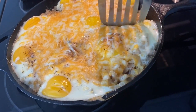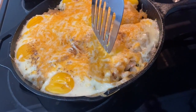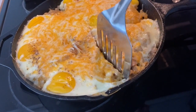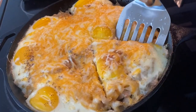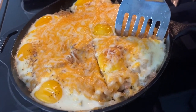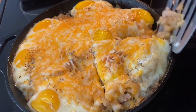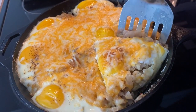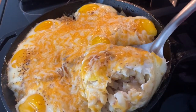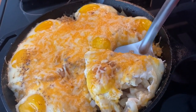Hi guys, welcome back to my channel. This is Yvonne coming back to you with another video. And today guys, I am taking you into the kitchen and I'm gonna show you how my grandmother prepared her cheese and egg over potato sloppy. This was a very special dish that was given to us when we were young going to school. So guys come with me to the kitchen.